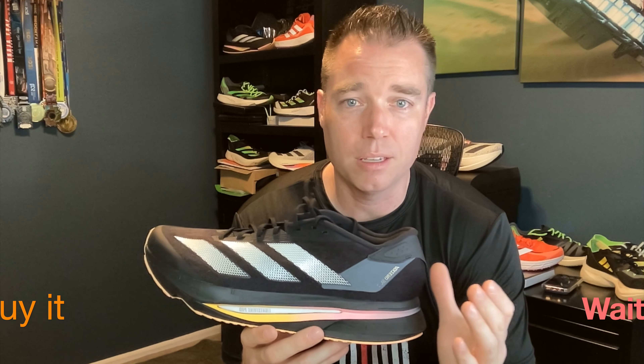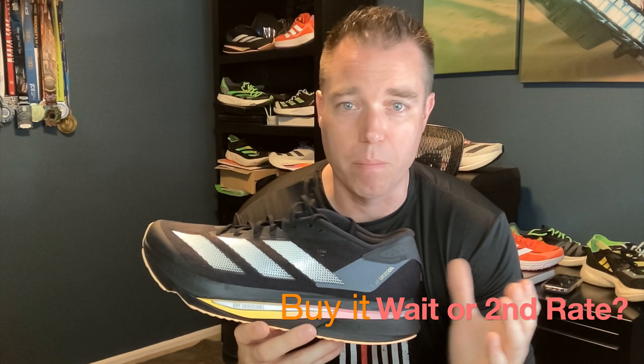I do not think you will have any issues with buying this shoe even at full price. At $130, I think this has a feel, energy return, and comfort that you'd look for in a shoe that's $160 or $170. So this is really punching above its weight price-wise. And if you're able to get it for $100 or less like I did — for a brand new shoe with a premium super foam and all the comfort it has — I think this is probably the best value of any shoe on the market right now. I'd recommend you grab a pair before Adidas sells out and then realizes this shoe is better than what they priced it at and raises the price for the SL3.